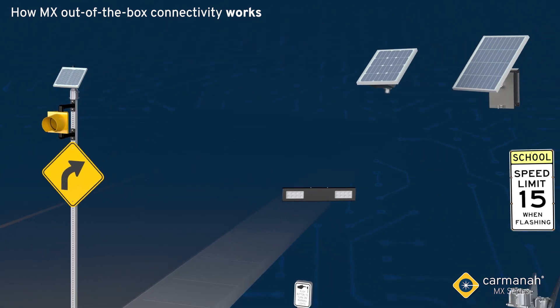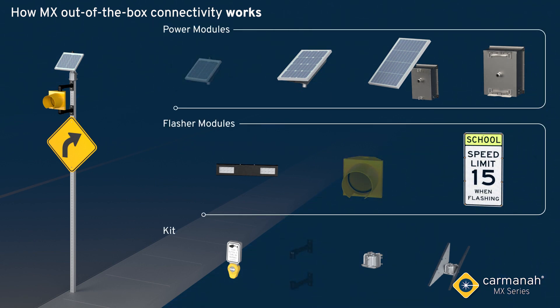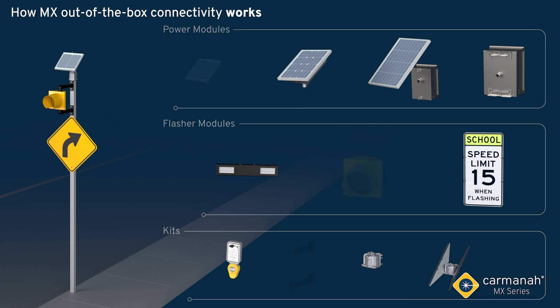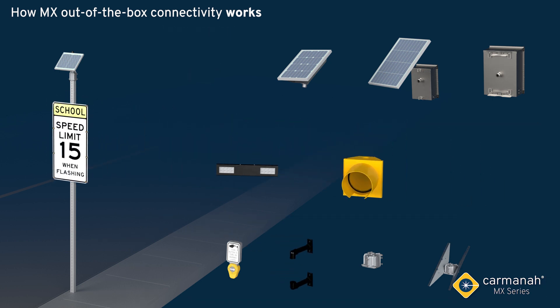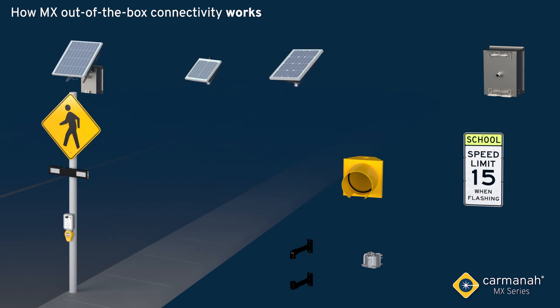A system is made up of MX modules, which are like modular building blocks. These smart modules can be stacked together, with more added at a later date, or swapped out without needing any reconfiguration of a central controller.